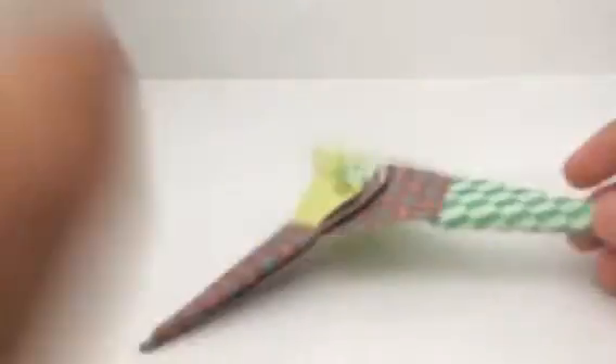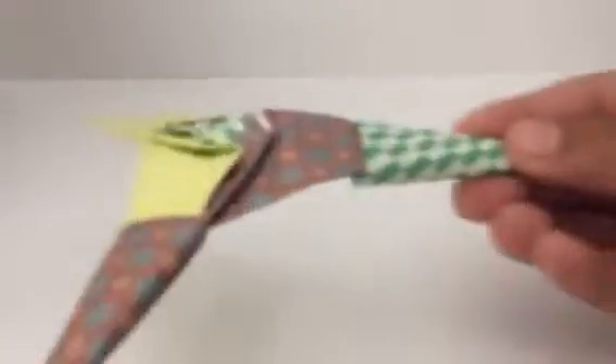And then you might want to adjust the model a little bit, like how I'm doing. And there you have this model — really simple to make. The throwing technique is: you hold it here, or you can hold it vertically just like this, and then you just throw it.